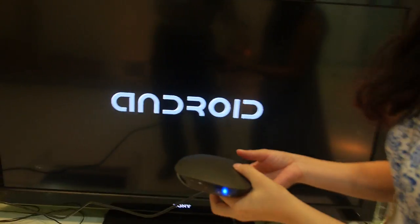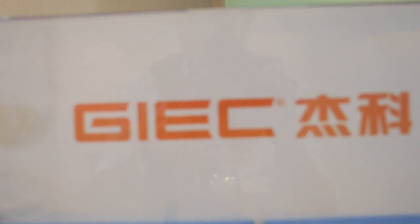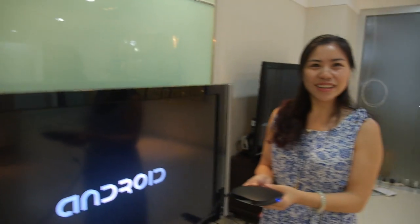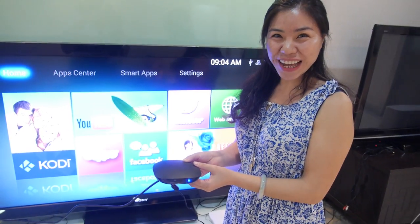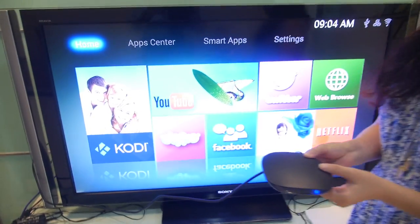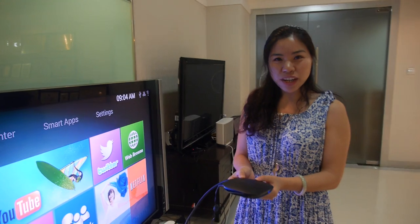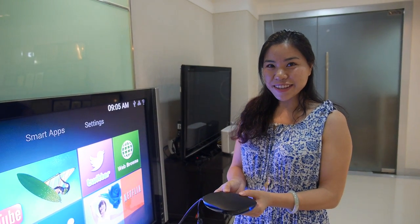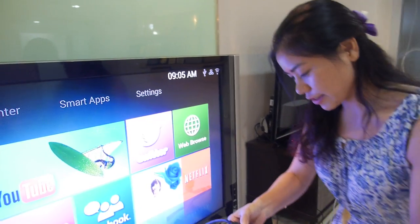We have Android 4.4 running on this TV box here at the GIEC Shenzhen TV box company. This is Jenny from GIEC. The CPU is a Logix S805, and we can try it — put it back there and use the remote to go around a little bit.